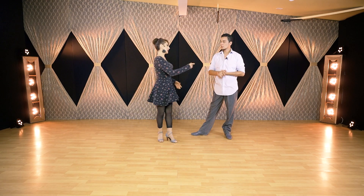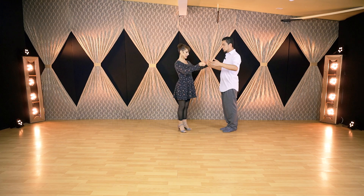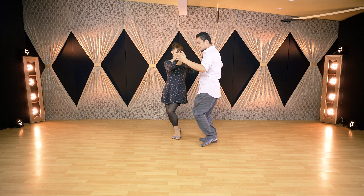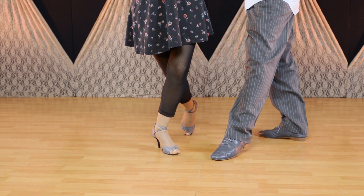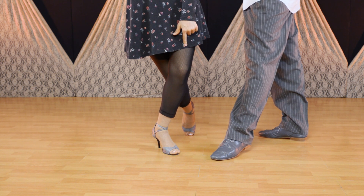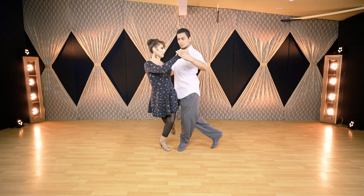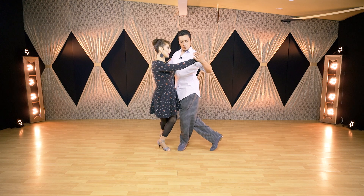Let me show you the first part — we'll hold this position just to practice and show you. Of course this is in close embrace, so we do the preparation to the corte. I feel the lead for corte, so I keep my knee behind the other one. In this case, I have the right knee behind the left — not side to side. Upper legs are together, balance is on my left, and torso is facing the leader.